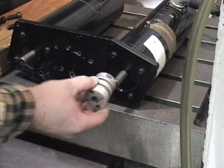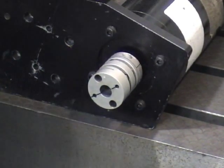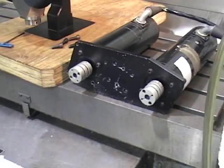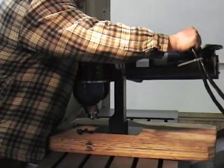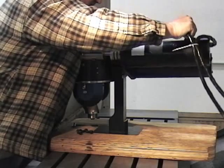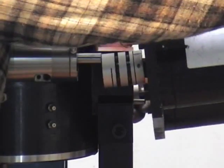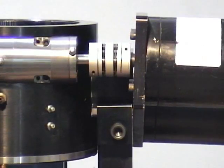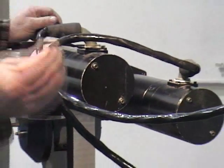Slip the zero backlash couplers onto the motor shafts so they turn freely, but do not tighten yet. Connect the motor mounting plate with the motors attached to the motor mounting block on the back of the head, as located by these two pins. Install the four bolts that attach the motor mounting plate to the motor mounting block.